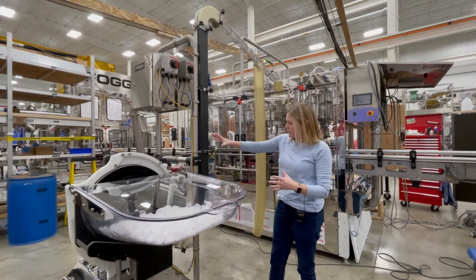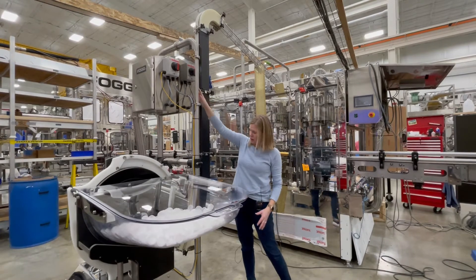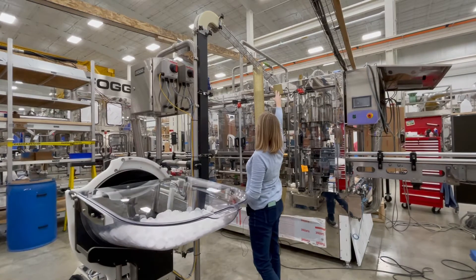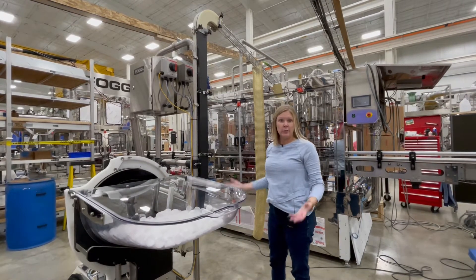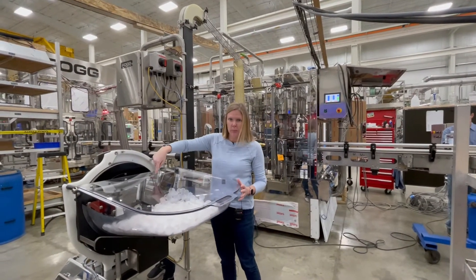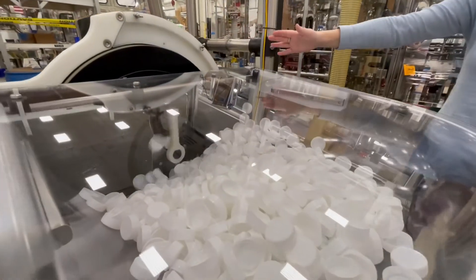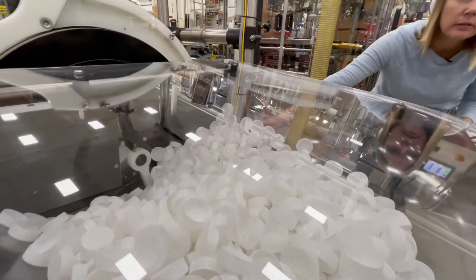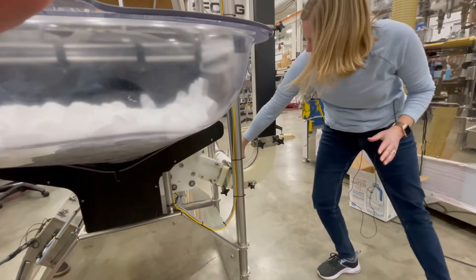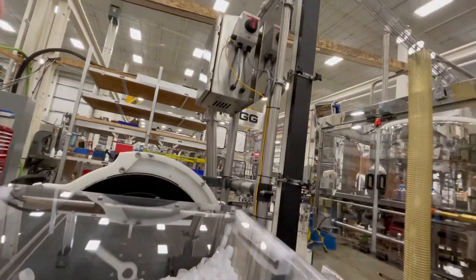The big news here is that it's floor mounted, which means it's so much easier to get your caps in — much safer for your operators and much more efficient; they're not spending time going up and down ladders. This cap delivery system uses this blower here — it blows the caps pre-sorted up and then to the chute. You can see the rotary motion of the sorting, and then they come down this chute and the air from the blower blows them up in this enclosed chute on to your capper.